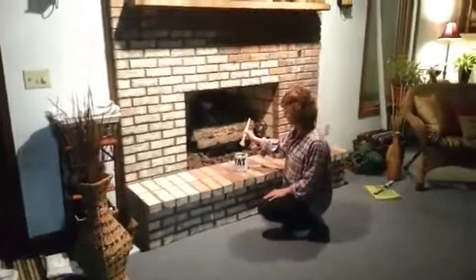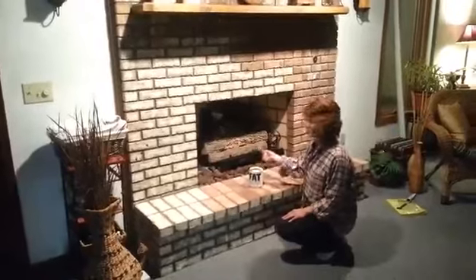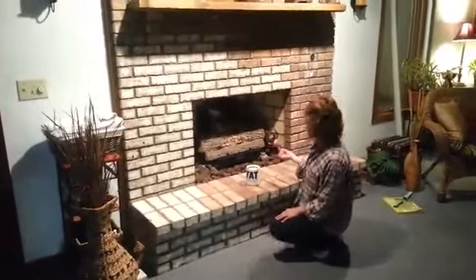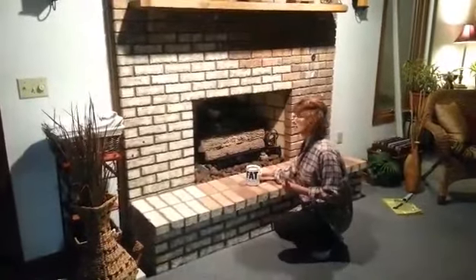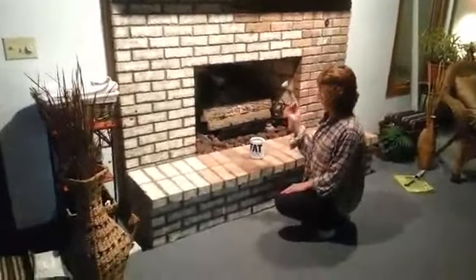Hi friends, I'm going to show you how to paint a brick fireplace by doing a technique called stippling. What I'm using is chalk paint and a very good brush.